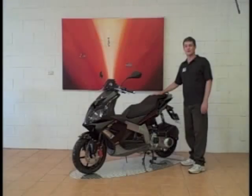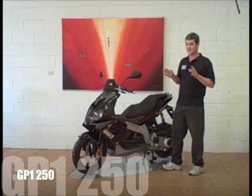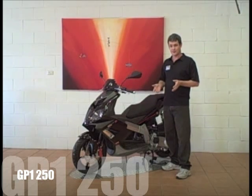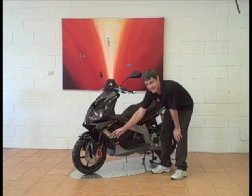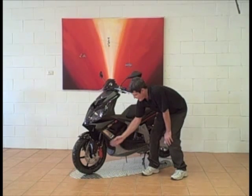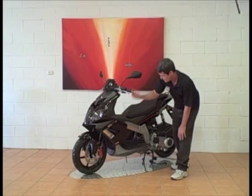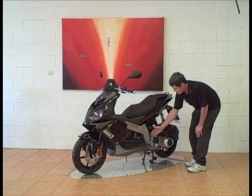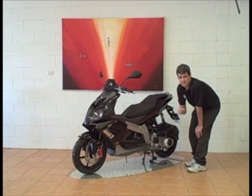Today we're taking you through one of the most exciting bikes to hit the Australian scooter market in years, the Derby GP1250. Starting at the beginning, you have a 14-inch front alloy wheel connected to upside-down Marzocchi forks and AJP Racing radially mounted brake calipers. Moving back, you have an alloy perimeter frame — the technology for this is directly derived from Derby's GP125cc racing experience.